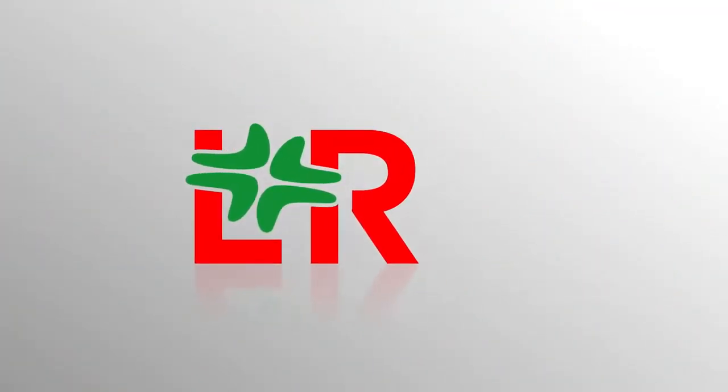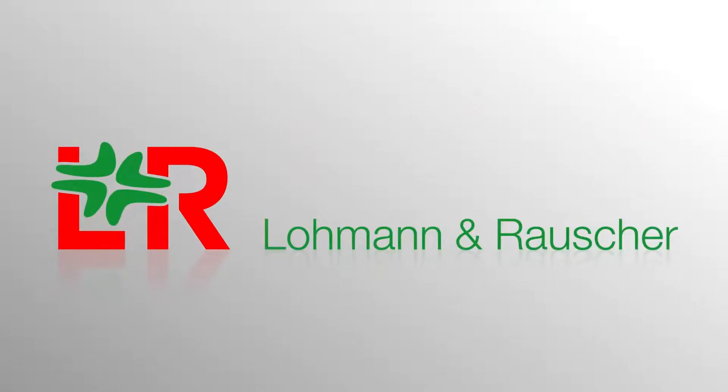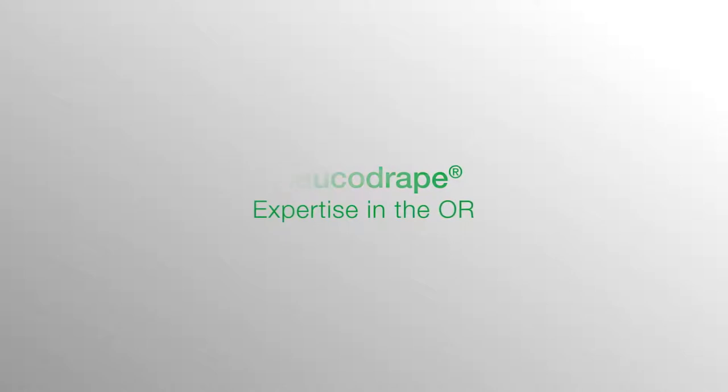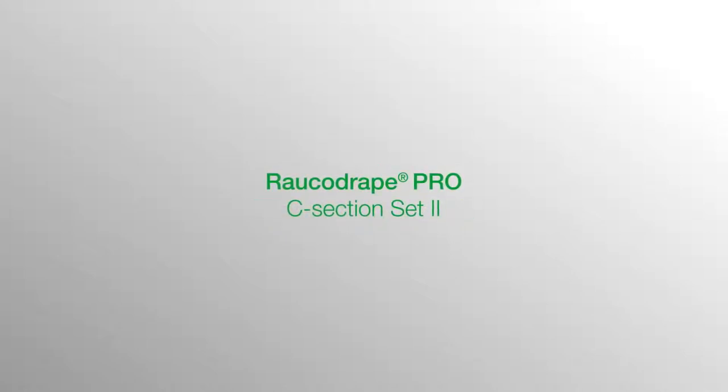The international corporate group L&R develops, produces and distributes premium medical devices and treatment solutions. L&R's Rauco drape products are synonymous with safety in the OR for users and patients. We hope you enjoy our user video.